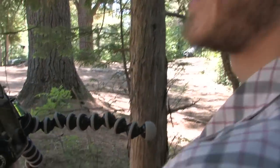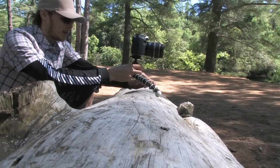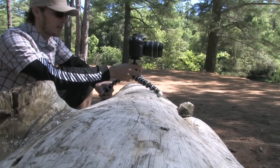High sign: the SLR zoom model we tested was an easy-to-stow 9.5 inches tall. Low sign: the ball head lock doesn't allow for panning when shooting video.